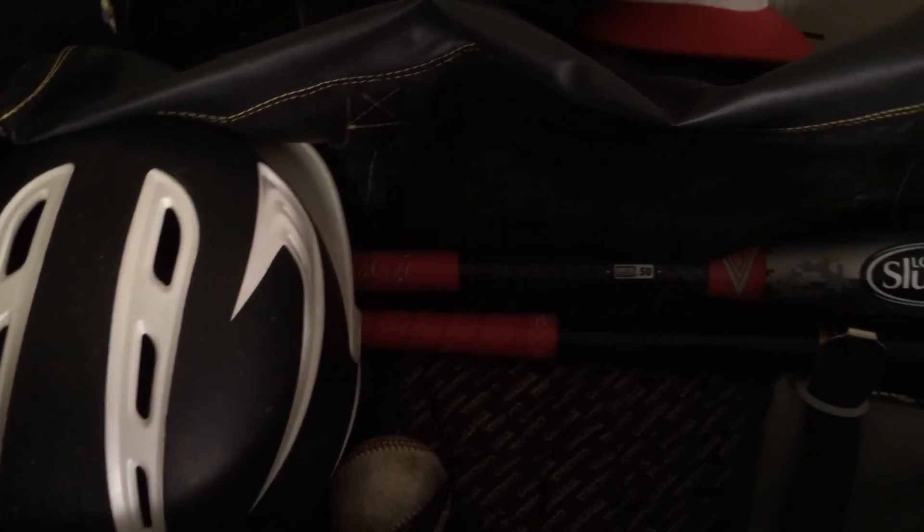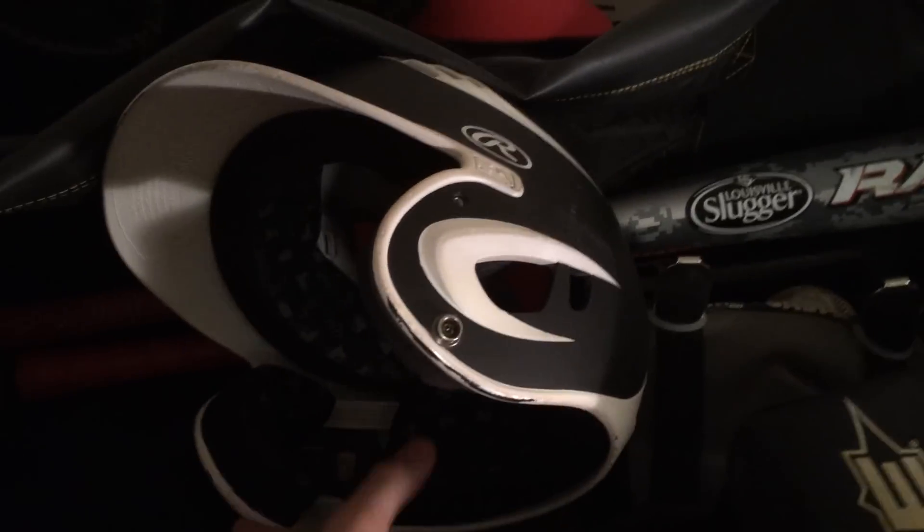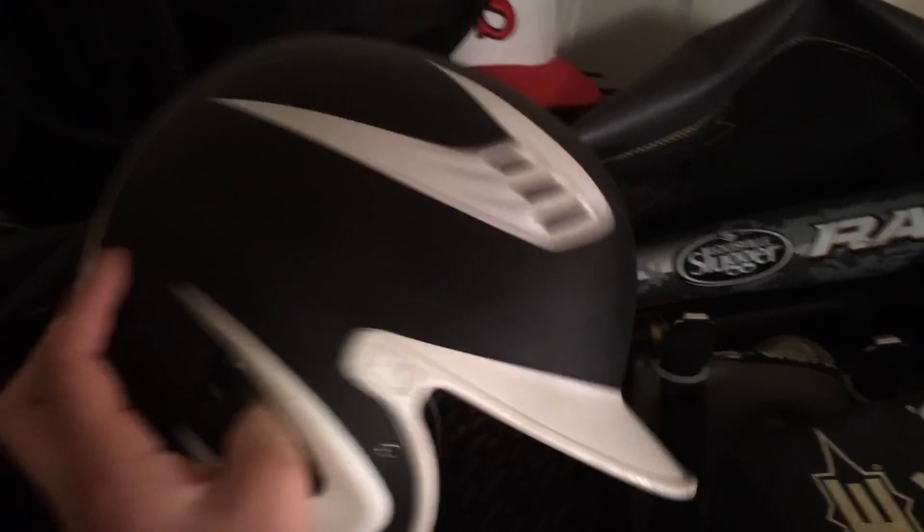Down here I have my catching chest protector — I'm not going to pull it out. I have my shin guards with the easy knee savers and my catcher's helmet. I'm not going to pull any of that out. And then I've got my Rawlings batting helmet — black and white, fits my team colors perfectly.